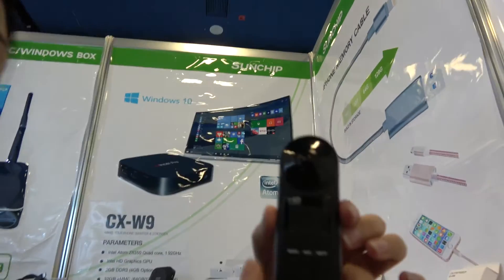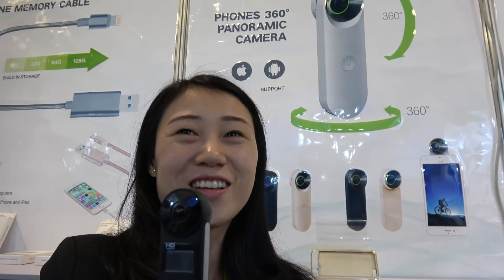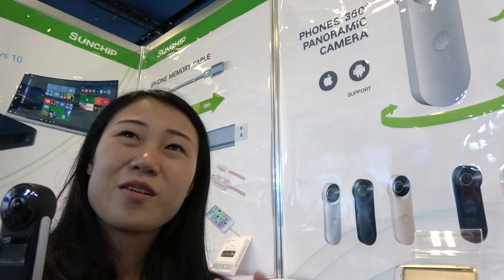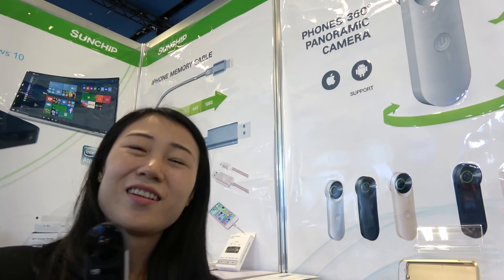It's much better than 1080p but it's not quite full 4K — it does 4K at 16 FPS. At 30 FPS it's not 1080p but better than 1080p.